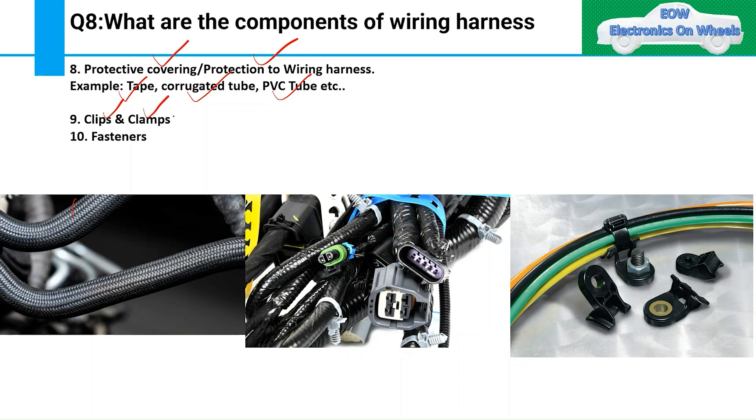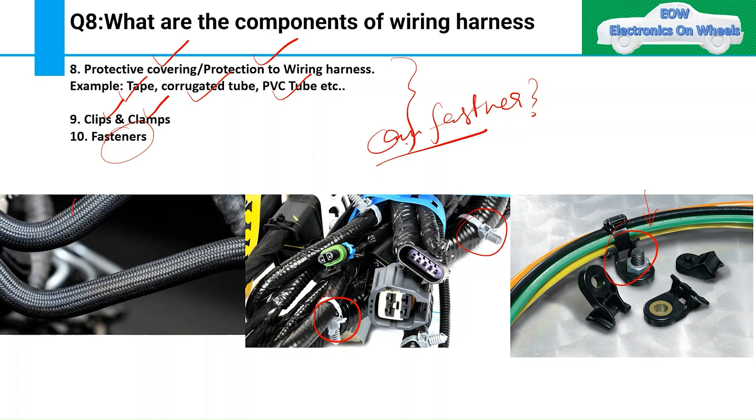Clips and clamps are also part of the wiring harness, as you can see here. They are used to support the wiring harness — without support, vibration over time can cause the harness to move and become damaged. Fasteners are also part of the wiring harness. Can you tell me some examples of where fasteners are used as part of a wiring harness? There are many examples.